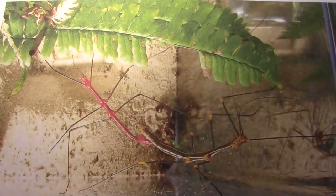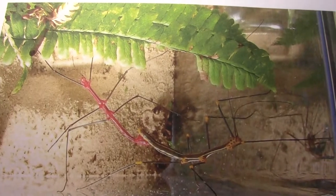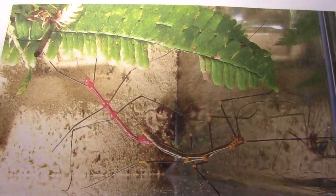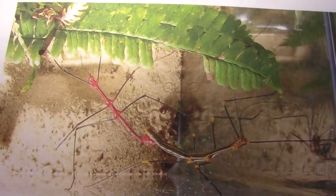Today we're going to get some of the insects out from my tank and show you some of those, and change the leaves for them so they can eat some fresh fern leaves.